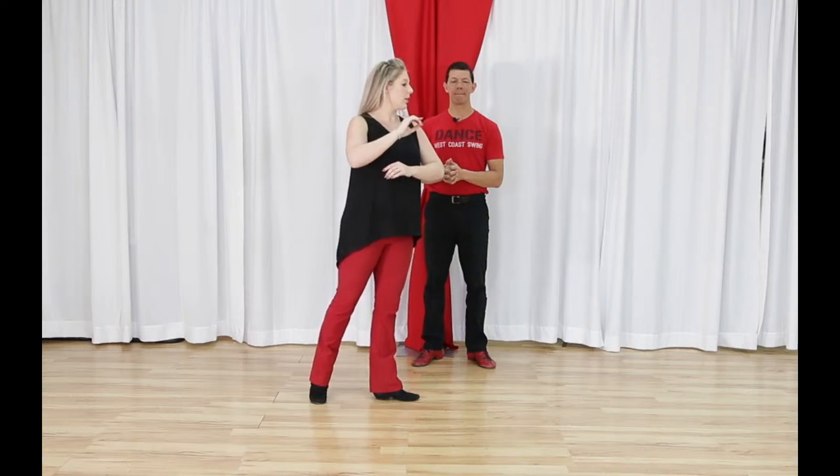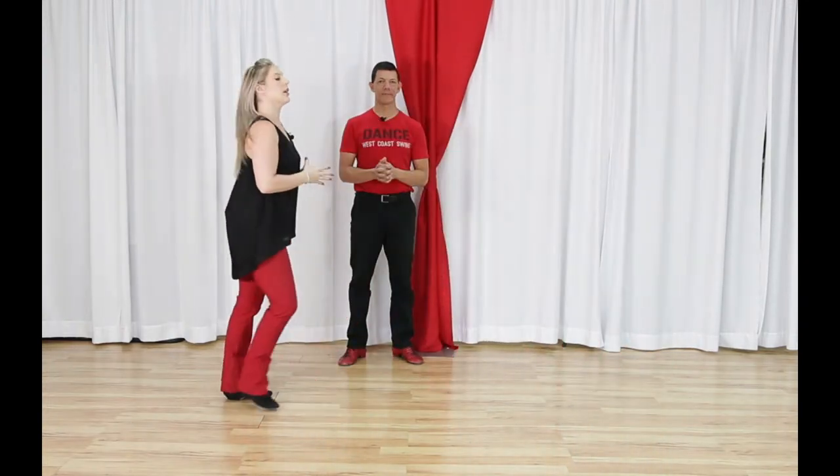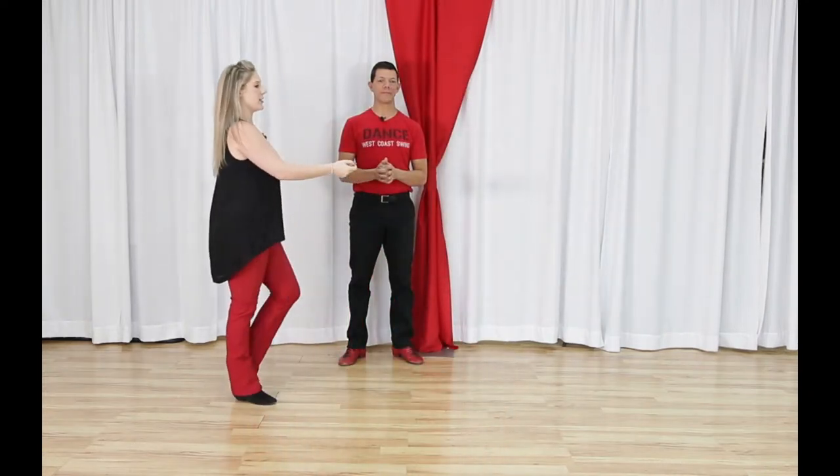Followers, we still have our two walks forward, but they're going to be a little more prominent — you'll be more over each foot. Walk, walk. Then we turn with three steps: triple step and then anchor step. So we have walk, walk, turn, turn, turn, and anchor step. With counts: one, two, three and four, five and six.